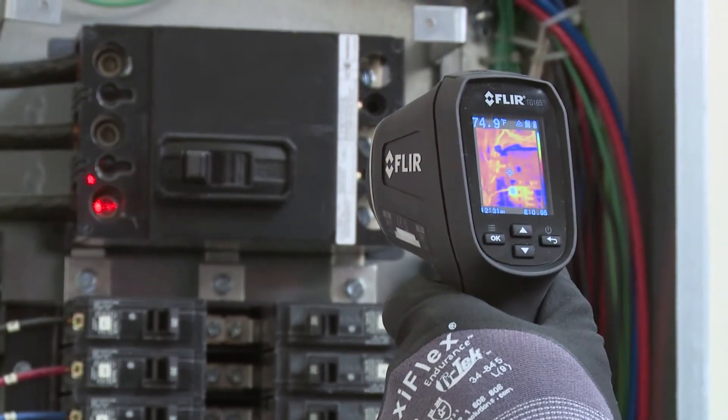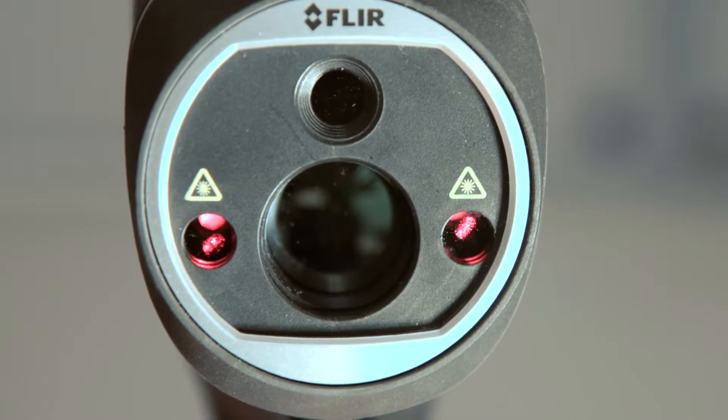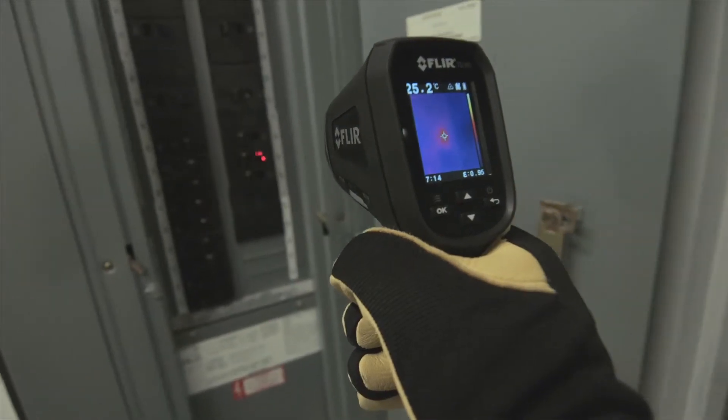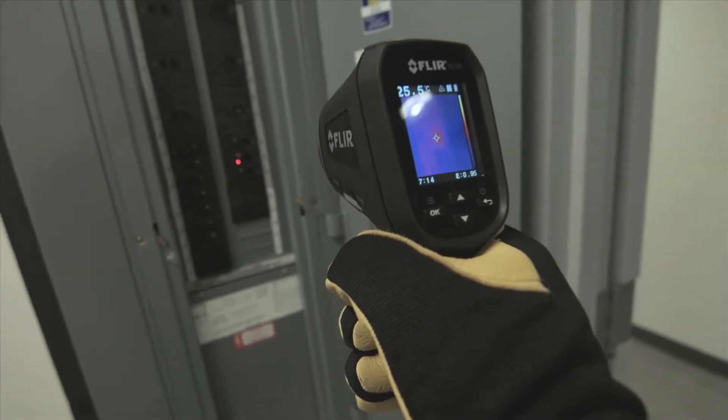To make it easier to see the spot size from where you're standing, we've built in two laser pointers on the TG165. As you move closer or farther away, they adjust to give you a visual indication of your target measurement area.